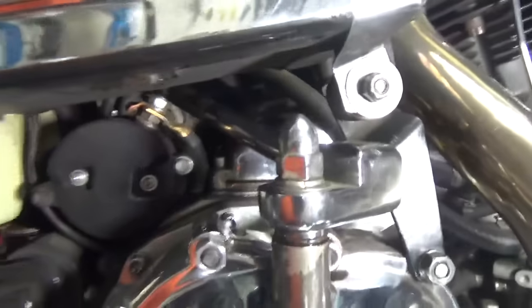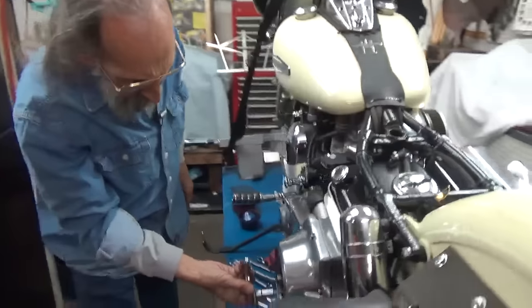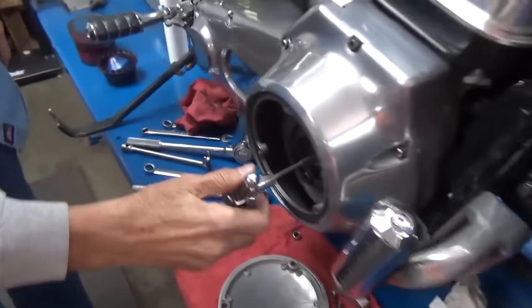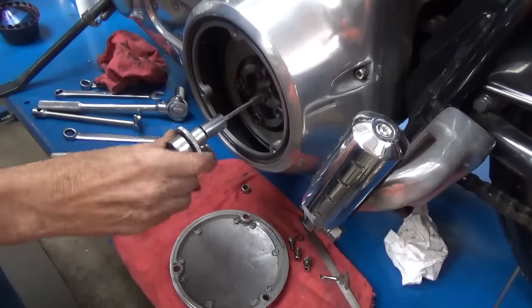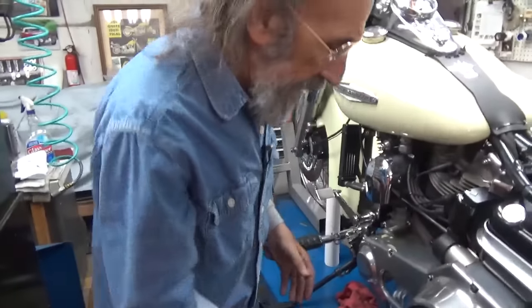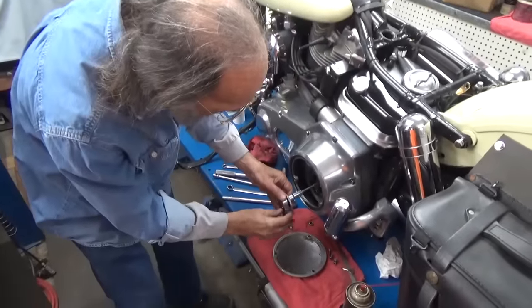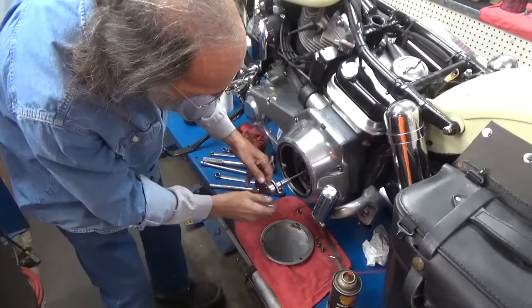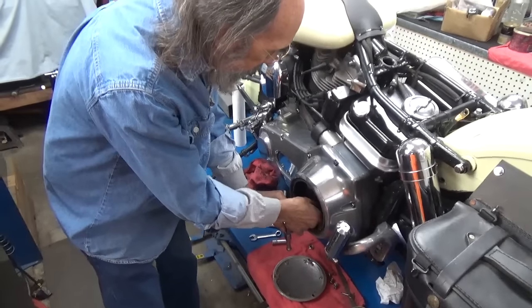I'm going back over to the other side. Now what we have here: we tighten this all the way up — as soon as we felt it stop, we stopped. If I kept going, I'd be compressing the spring and making the clutch act like a clutch. Now we've got that arm backed off as far as we can. So I'm going to back this off about a quarter of a turn, maybe just a hair more.